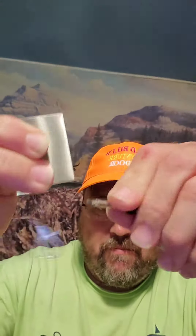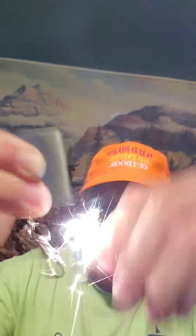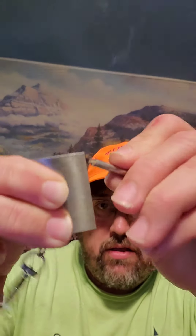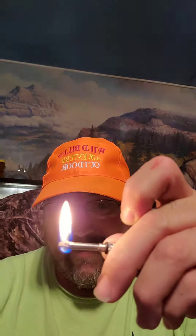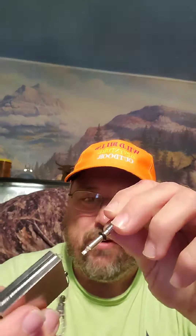There you go — it does its job. You can see the sparks, and that's without lighter fluid. Not bad, a little striker. You put it back in here and screw it down. Inside here you can pour a little lighter fluid, but I'm not going to do it — this is good enough for me.